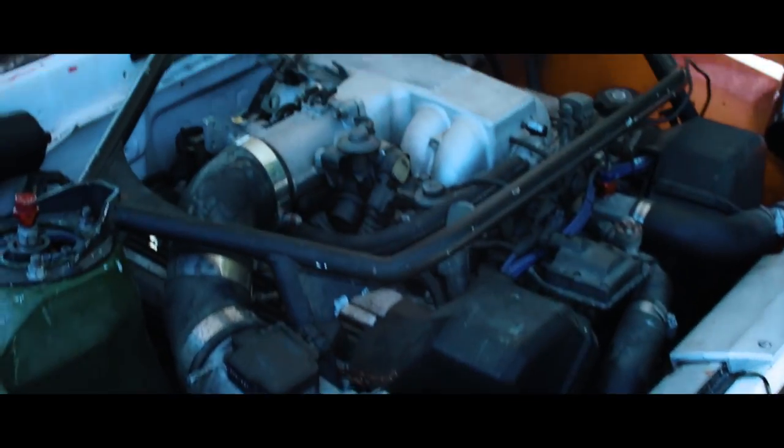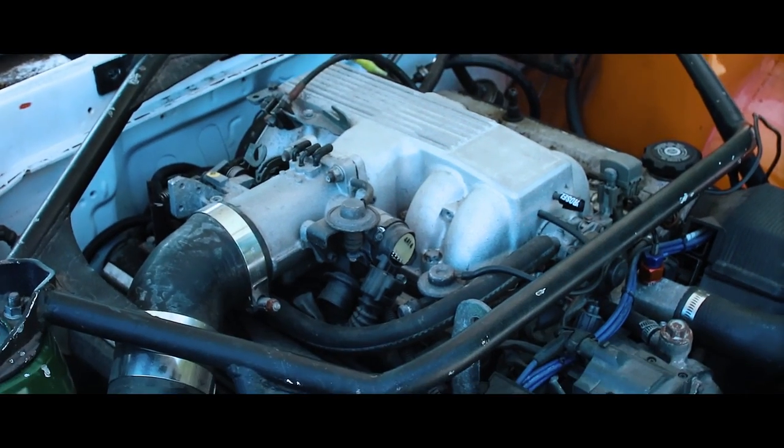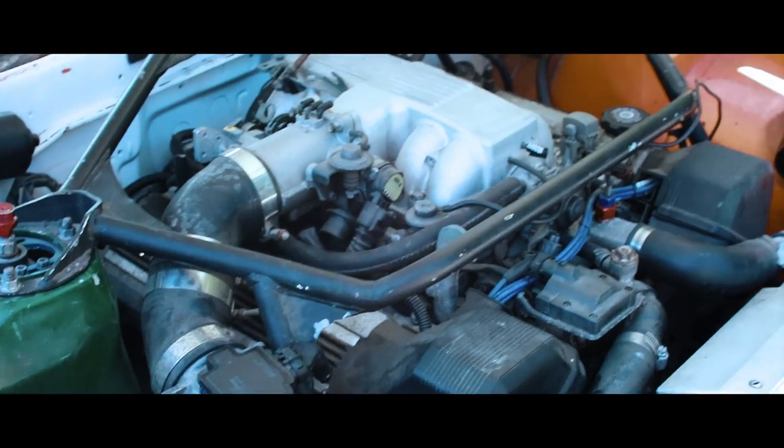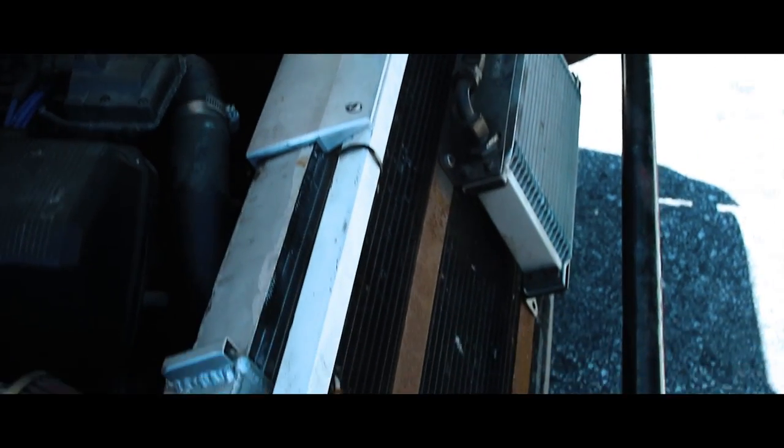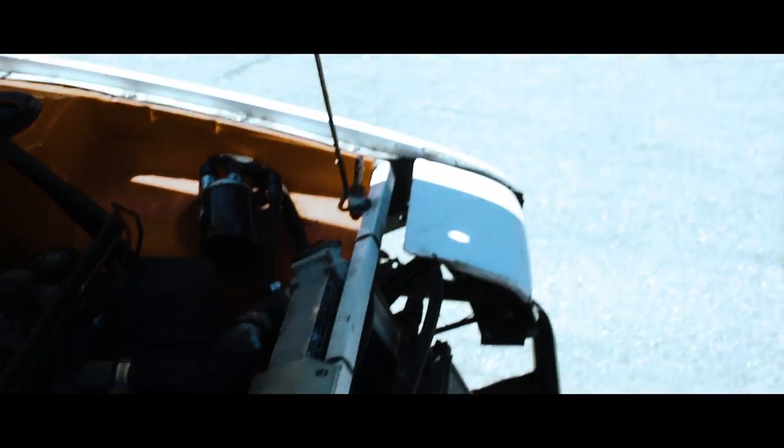Alright, give us the rundown, what's going on over here? Basically, stock 1UZ, intake, exhaust, emissions deleted — honestly doesn't need more than that in such a light car. Giant tilted radiator setup, oil cooler, external oil filter.